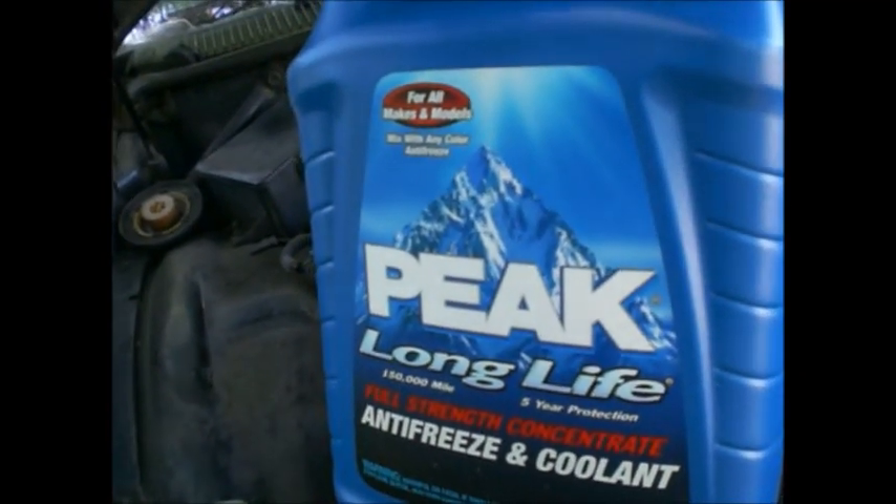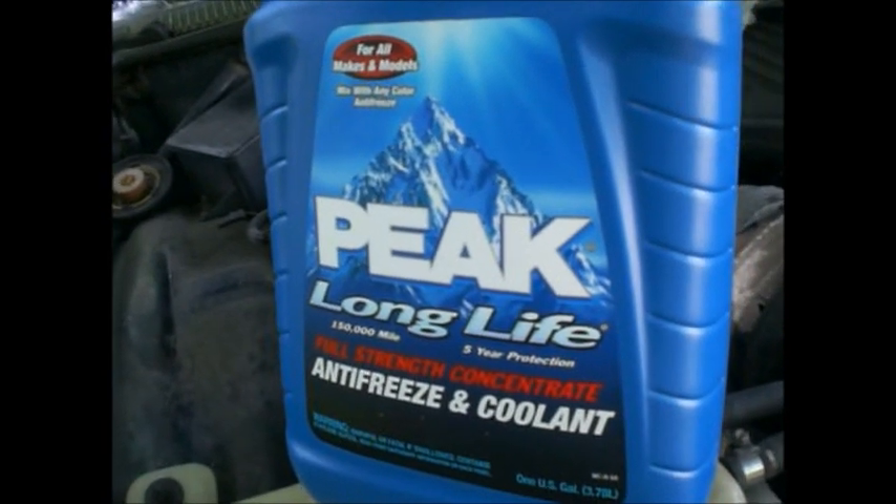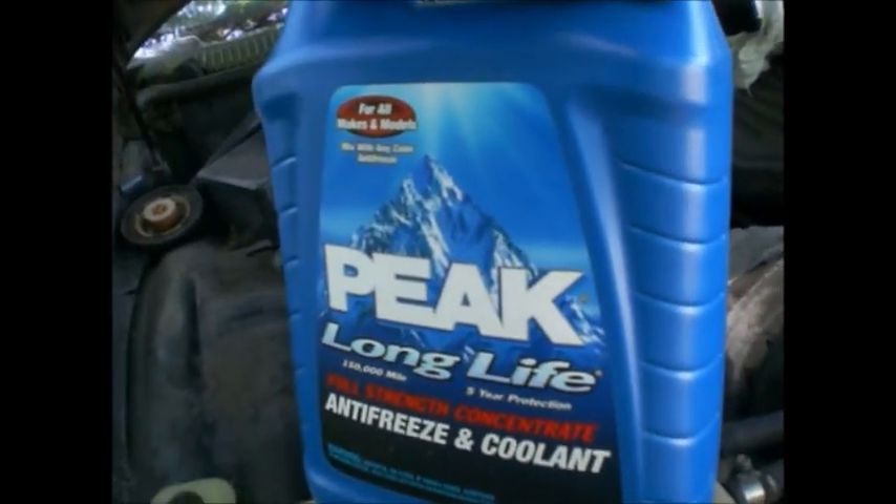Do you remember when this used to come in steel, one-gallon cans, four-liter cans? They had a guy poking holes in it, and the sealer in the antifreeze would seal up the hole in the can. That's way back when we were all babies.